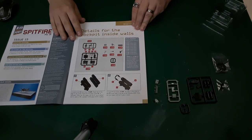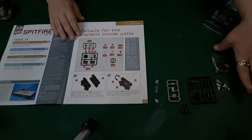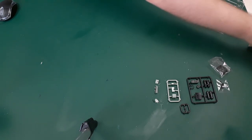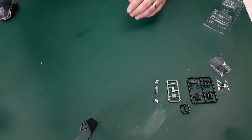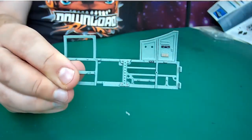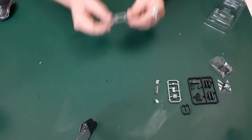Hi guys, welcome back to The Auction Modeler. We've got issue 15 of Hachette Park Works Spitfire. In issue 15 we're carrying on with the details for the cockpit inside walls, so we've got that just there. I'll bring in the cockpit wall as we've got it up to now, because everything just gets attached onto what we've built up in the last issue — so that's this here, and everything is going to get attached to this.